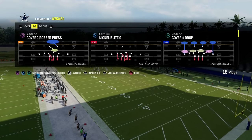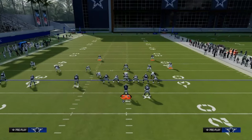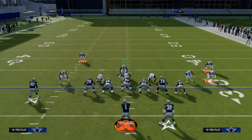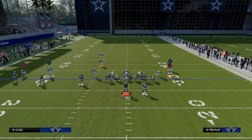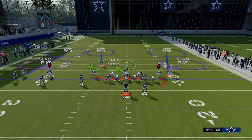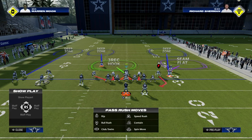We're going to come out in whatever we want out of 3-3 and audible into Nickel 3-3 Cub. What I like about Sam Wilblitz 3 when playing trip sets is you get a better alignment — a little more balanced. What we're going to do is put the safety on the trips side into an inside quarter, then take the outside cornerback over the top of the number 1 receiver and put him into an outside quarter. The last thing is we're going to man up the number 2 receiver in the trips set.